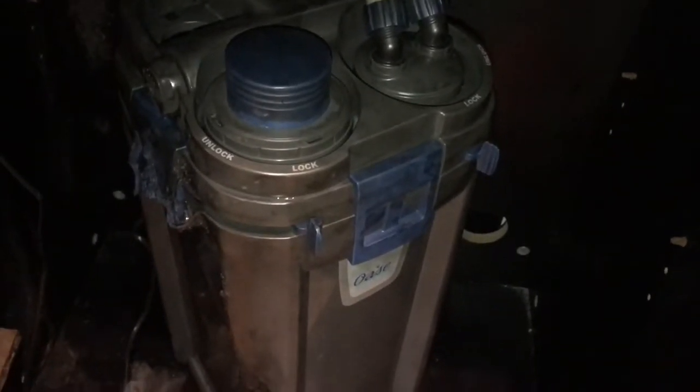I'll have a look tomorrow, but at the moment it doesn't look as though it's leaking. Tomorrow will be the true tell.